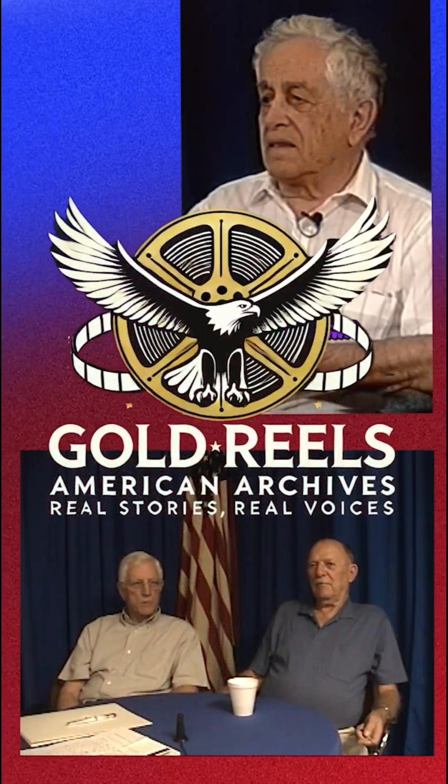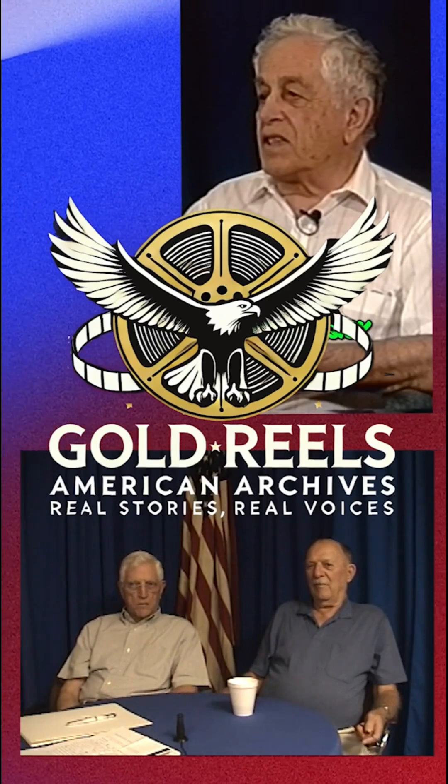Real stories. Real voices. Subscribe to Gold Reels American Archives and be part of the legacy. Thank you.